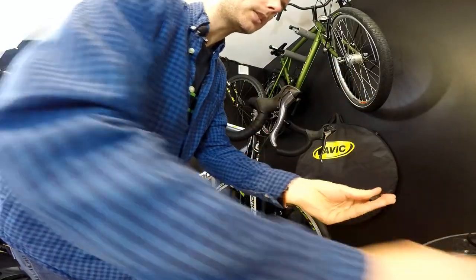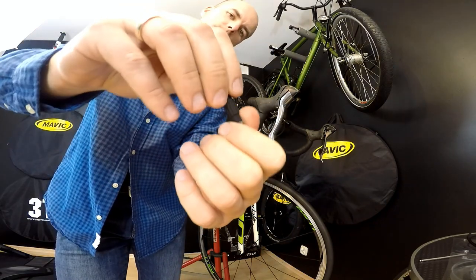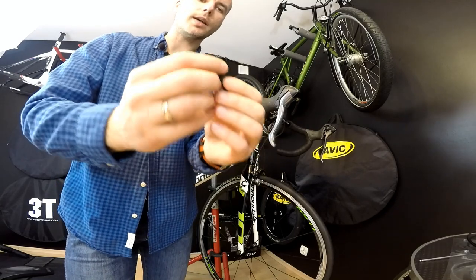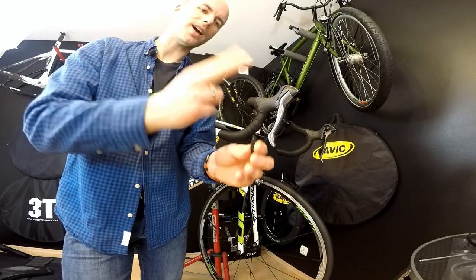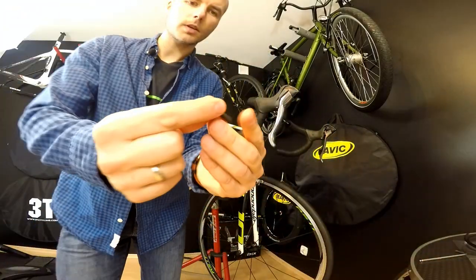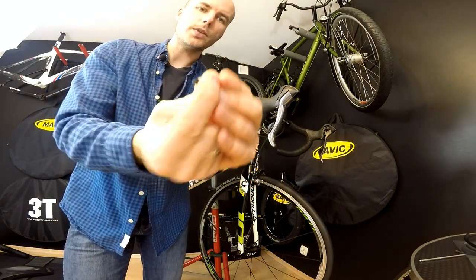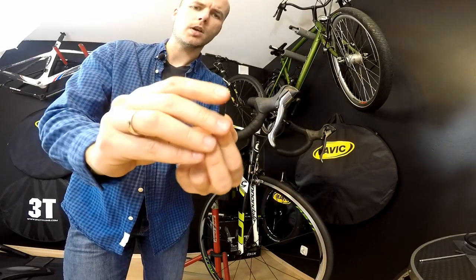It looks like this. This one is from Jaguar. By using this adjustment we are adjusting the tension of the cable. In order to assemble this with our Go Ride On cable system, I'm not going to cut the Go Ride On housing, so I've prepared a small part of the housing — maybe one and a half inches — with two standard ferrules, these are Shimano or Jaguar.